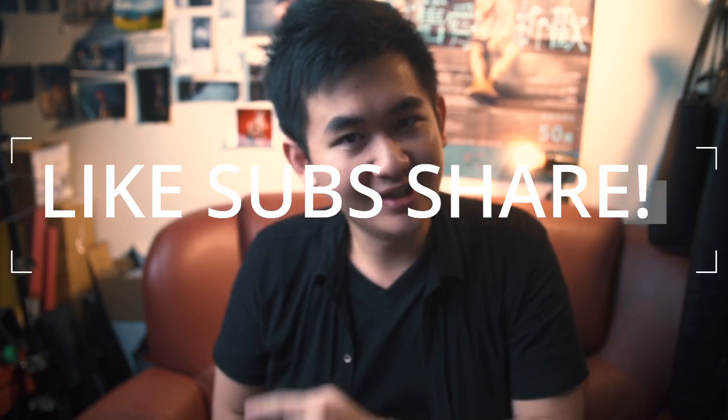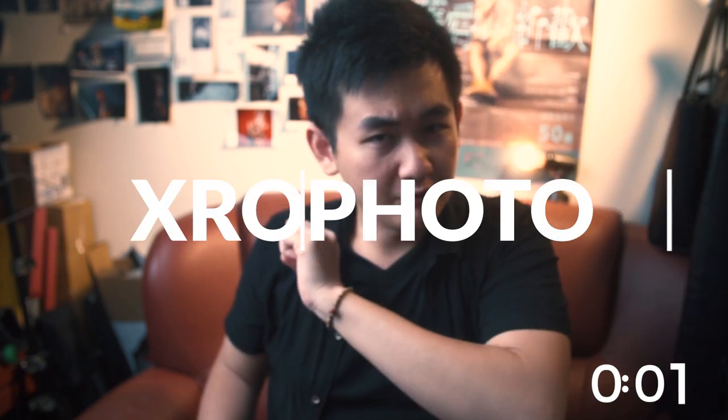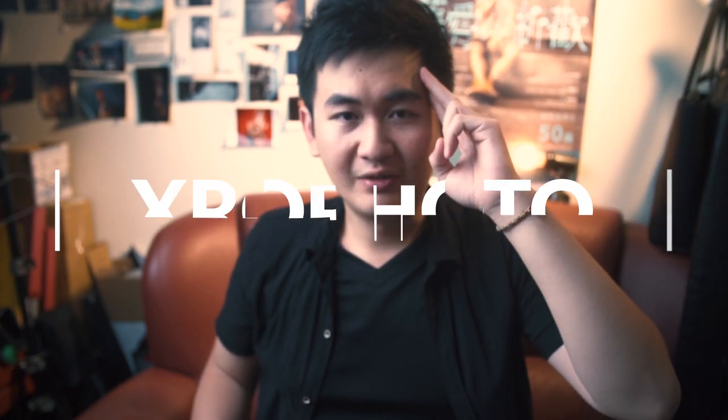I hope you find this video useful. If you like this video, please give a like, subscribe, and share. Anything you want to talk about, comment down below. Anything you want to discuss in private, search me on Facebook — X-Ray Photo. I'll see you guys soon, peace!